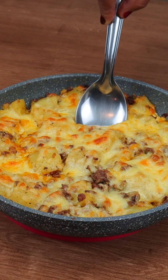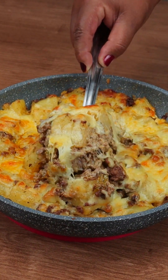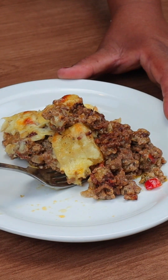And that's it, guys — look how delicious our potato with ground meat recipe was! Do it and tell me in the comments what you think. Until next time, bye.